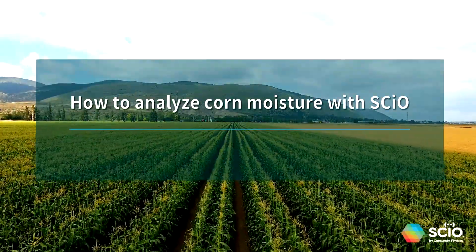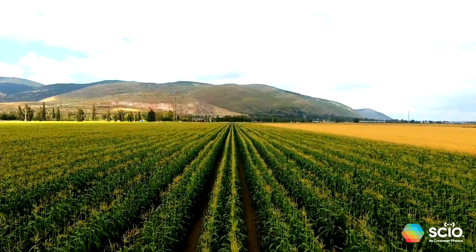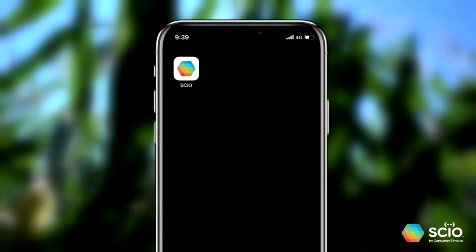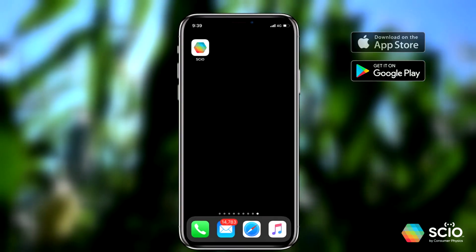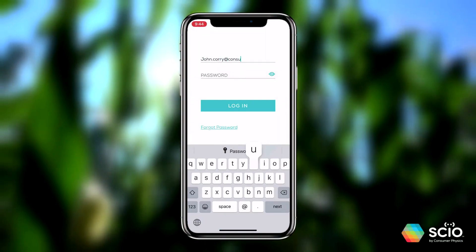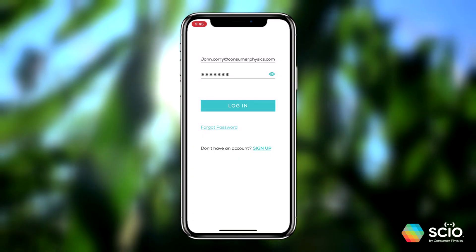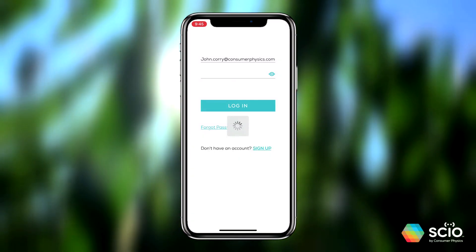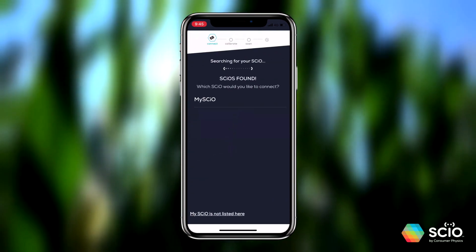This video will show you how to properly scan corn with SIO to get the best results. First, make sure you have the app installed on your phone. Download it from the App Store for iPhones or Google Play for Android phones. Once the app is installed, sign in and pair SIO with your phone. Simply follow the instructions in the app — you will only have to do this once.